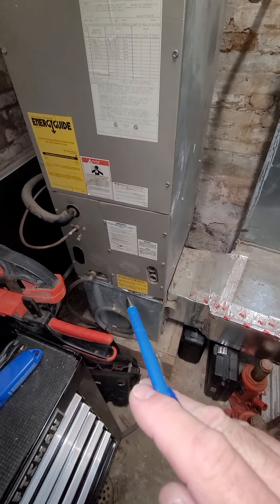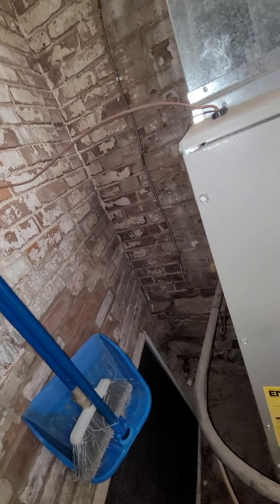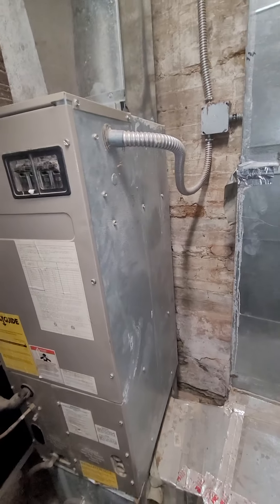And then there's your condensation line coming off the front — lines up, wraps right around, goes through the brick, then comes out the back there.